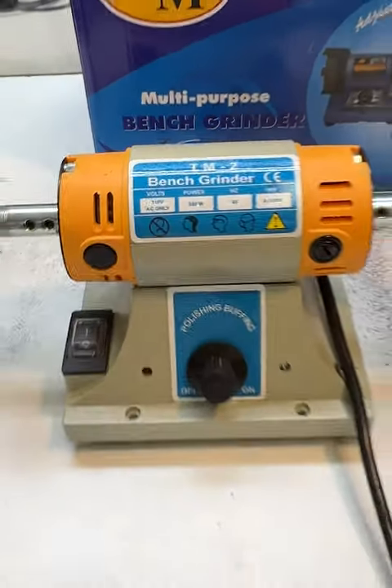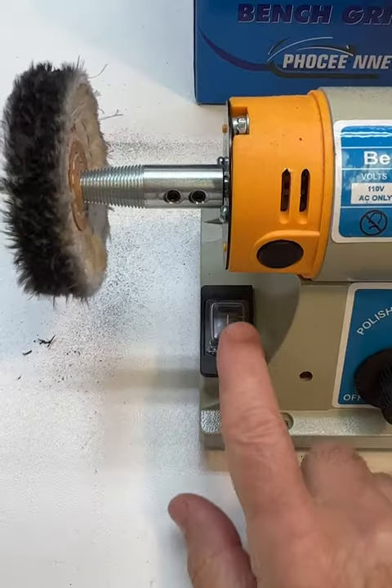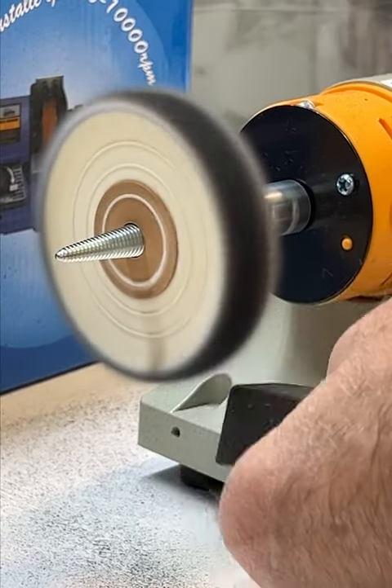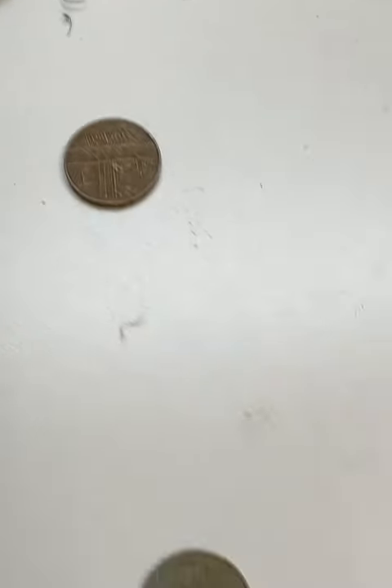My new hobby is watch repair, and I've always loved getting new tools, so I bought this little buffer to clean up scratched wristwatches. I just unboxed it, and I'm practicing by polishing some old coins.